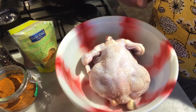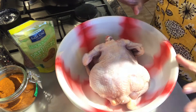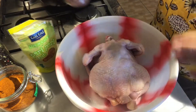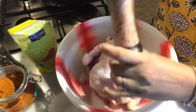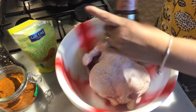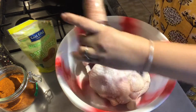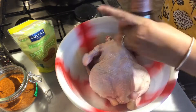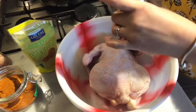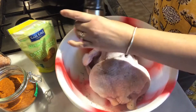I've washed, cleaned, rinsed, and drained my chicken. I'm now going to add the seasoning — about a tablespoon of salt, or salt to your taste, and some pepper. Again, it's to your taste.